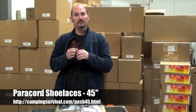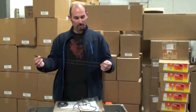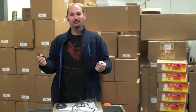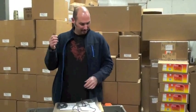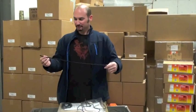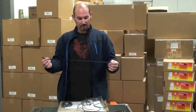So it's durable and it's less expensive — keep that in mind. With the price we're selling them for, you can't even buy regular shoelaces for this price. So it's versatile, it has so many uses, it's terrific, and it's strong — stronger than other shoelaces. Just good stuff to have.